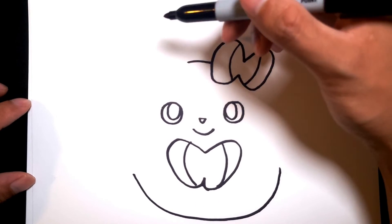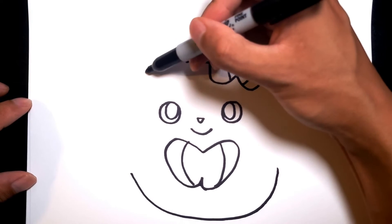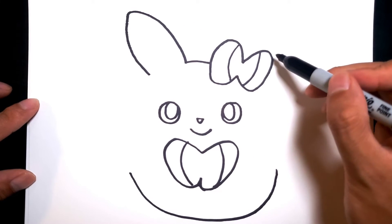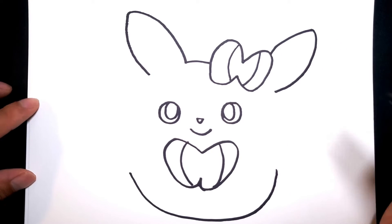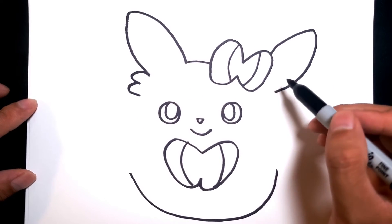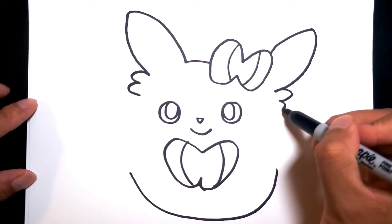And we can start drawing the ears now. We're gonna go all the way up from here and give it nice cute big ears on either side. And then she has a little hair tuft right here, so we're just gonna add that on this side. This side we should add it to as well, just to make it more even.